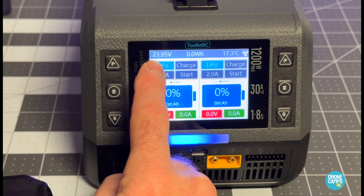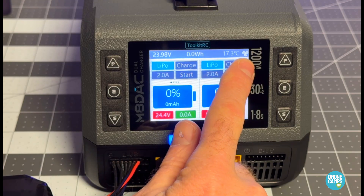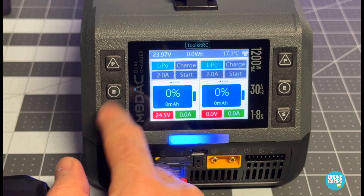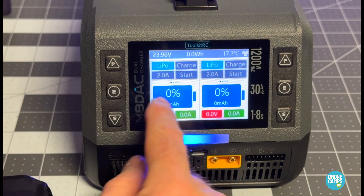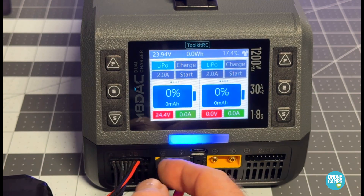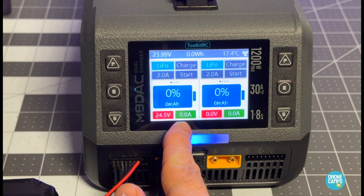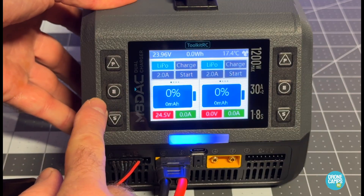At the top of the screen you can see the current voltage — 23.97 volts — watt-hours, current temperature, and the fan is not currently active. I'm charging a LiPo, the charge state is set to 2 amps, there's a start button, and a physical battery icon showing zero percent. The battery voltage reads 24.4 volts in red, and we're currently not putting any amps into the battery.